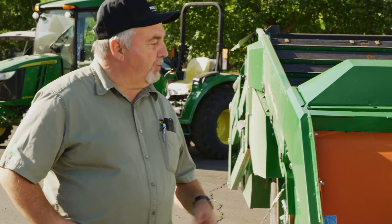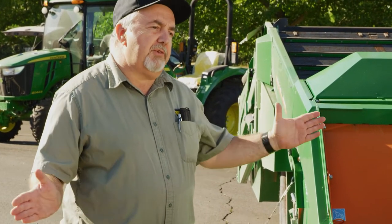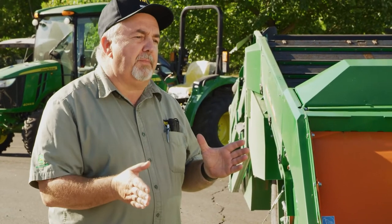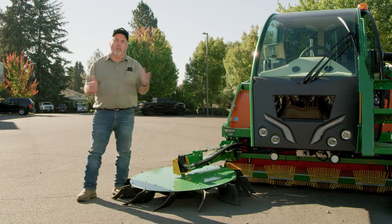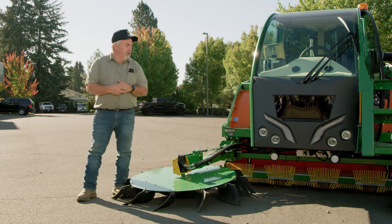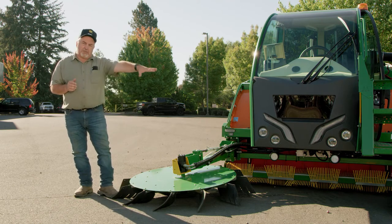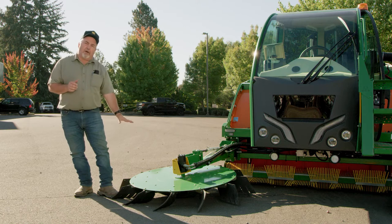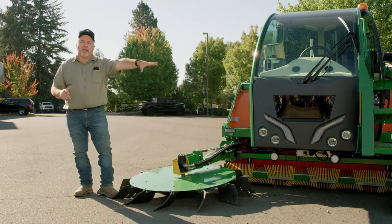One of the unique things about the Monchero harvester is that we are a one-pass operation. When I say one pass, that means we're sweeping and harvesting in one single pass through the orchard — we don't have to run a sweeper through to make a windrow. We're actually picking up the nuts on the orchard floor. One thing that contributes to that are these brushes. We've got a small one on the left and this is what we call the tree brush, which runs against the tree row.